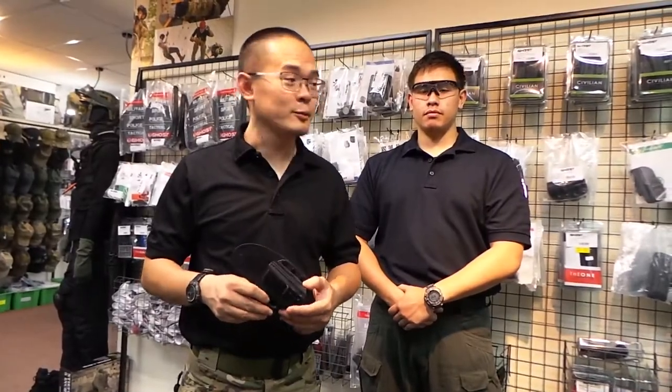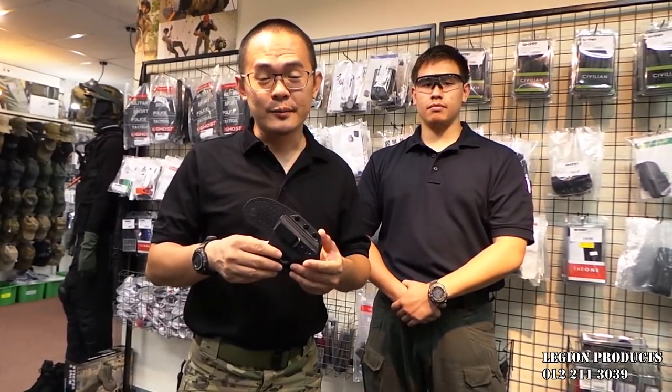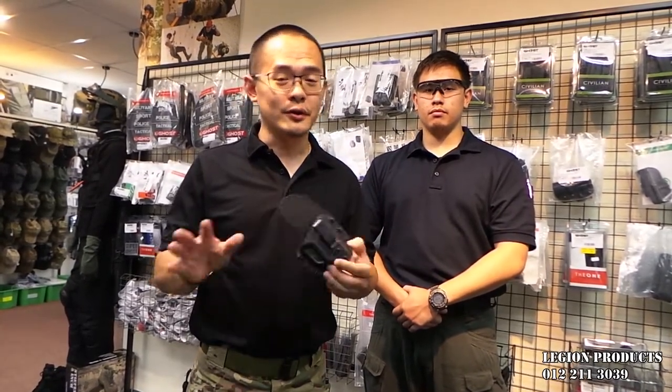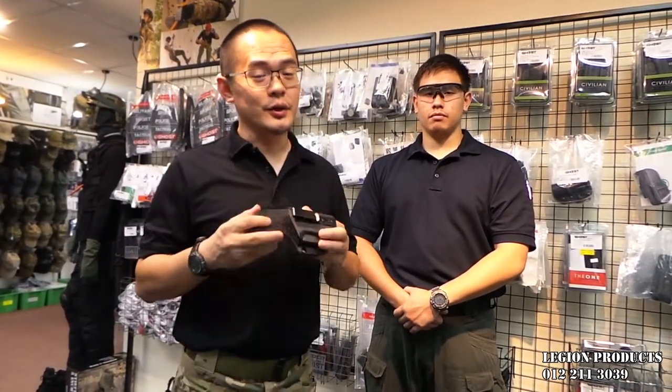Hi, my name is Stanley from Legion Products and with me here today is Cody. He's gonna help me out with this video segment today. Today we're gonna show you this Ghost Sibylline Insight S holster. It's essentially an IWB holster and you'll fit almost all kinds of handguns. It is very comfortable to wear and most of all, it conceals your handgun really well.